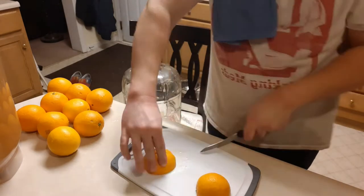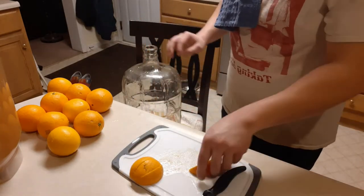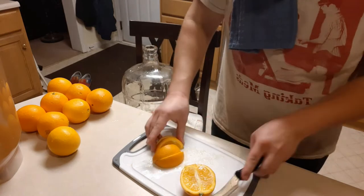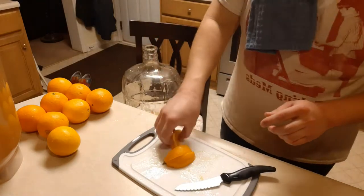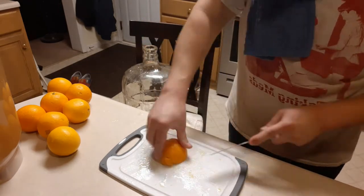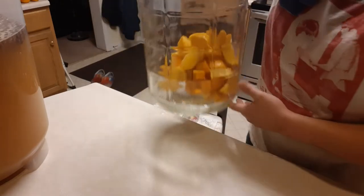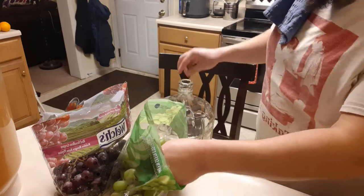Time to cut up some oranges. I'm a professional from my time spent in the restaurant. I cut the pieces small enough so that way they fit in easily and that way they also come back out when it's done. Now the grapes I can just add in whole and they always add plenty of flavor that way.